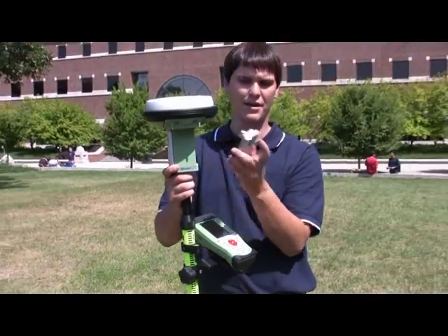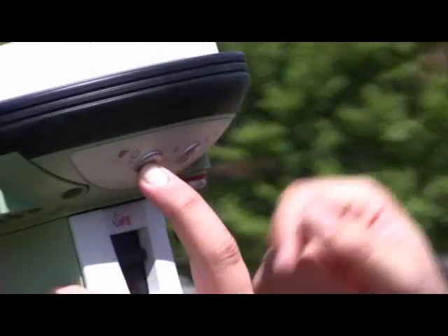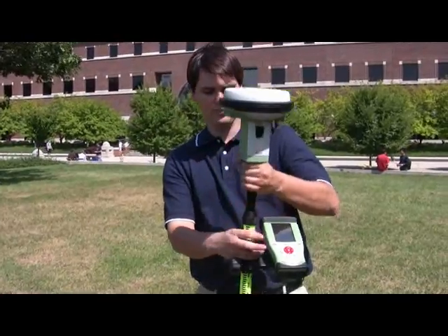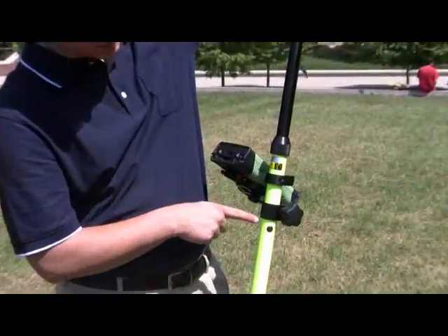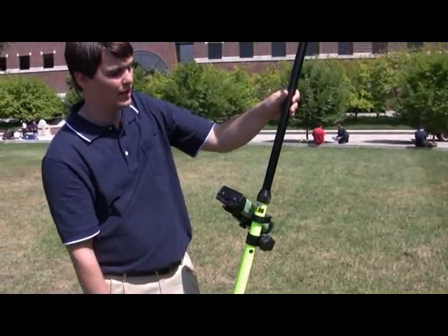Once you have inserted your battery into the antenna, press and hold the power button on the top — the one on the left — until you see the green lights populate on the bottom. Then loosen the collar on the pole and pull the rod up until the push buttons lock into the pole. Once that happens, lock the collar so the pole doesn't have any movement.